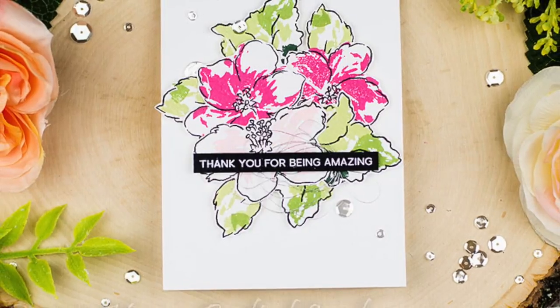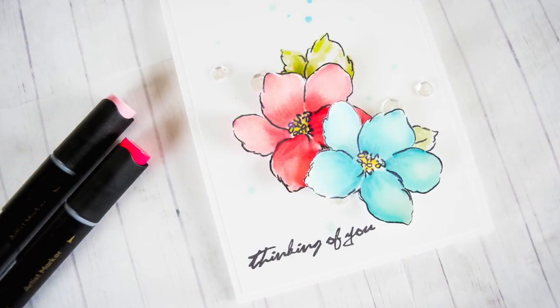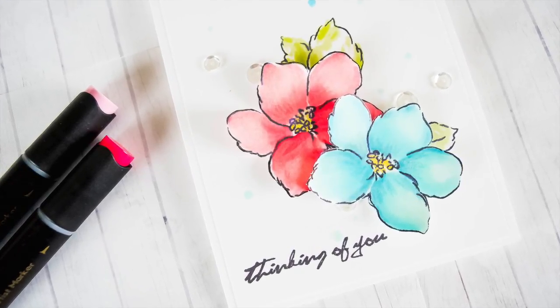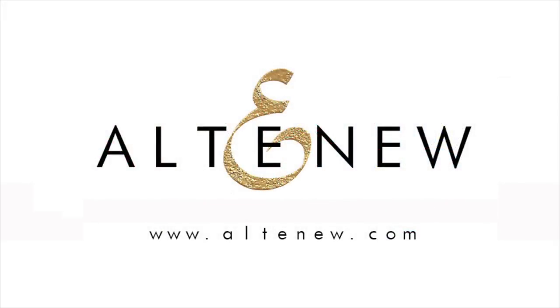This Hibiscus Bouquet Stamp Set is a high-quality photopolymer stamp manufactured right here in the USA. To find out more about the Hibiscus Bouquet Stamp Set and other available products, please visit us at Altenew.com.